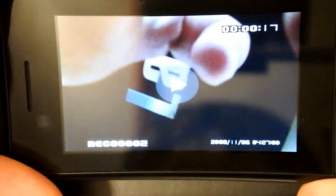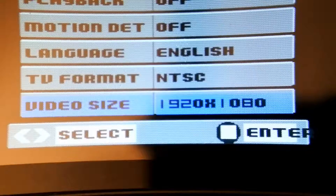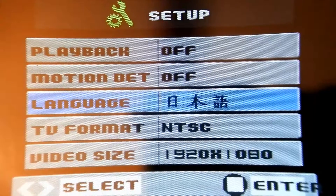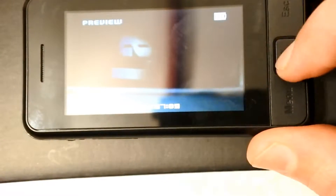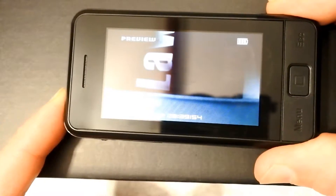It doesn't have built-in headphones. Press menu to delete it. We have different sizes. Here, we turn on the vibration, and to take a photo we press this button. When it's recording we can see right here, and if you want to enter spy mode we just press this.